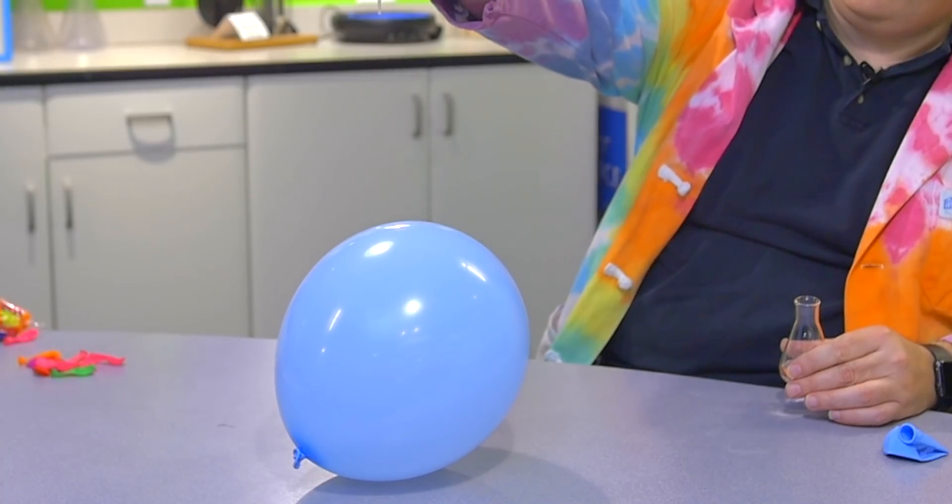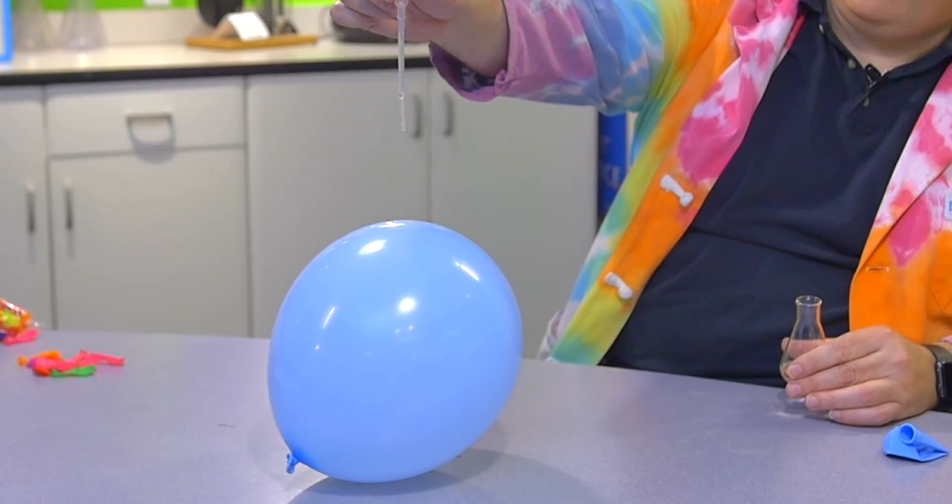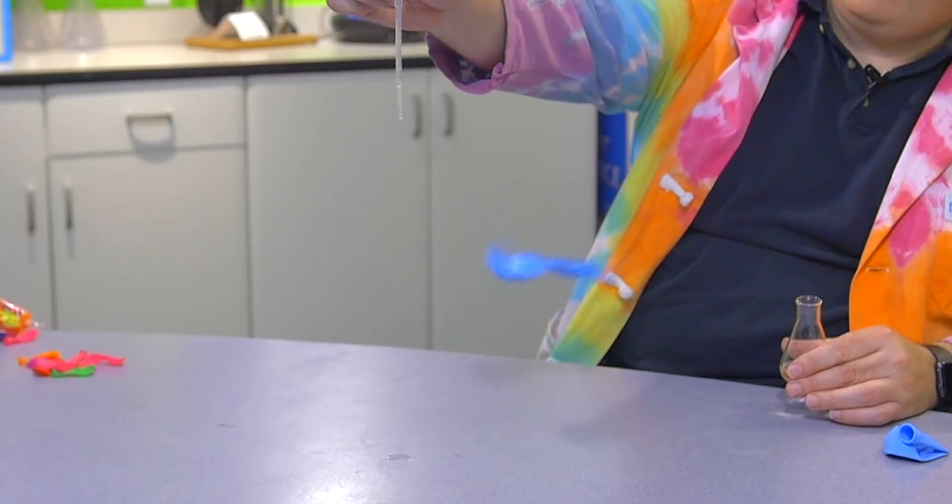Now, there's a very complicated method for extracting it, or you can go online and buy a bottle of it. It's actually used as a cleanser. Let's take another go at this experiment, this time only with D-limonene. If we place one drop of D-limonene on this balloon, it pops!